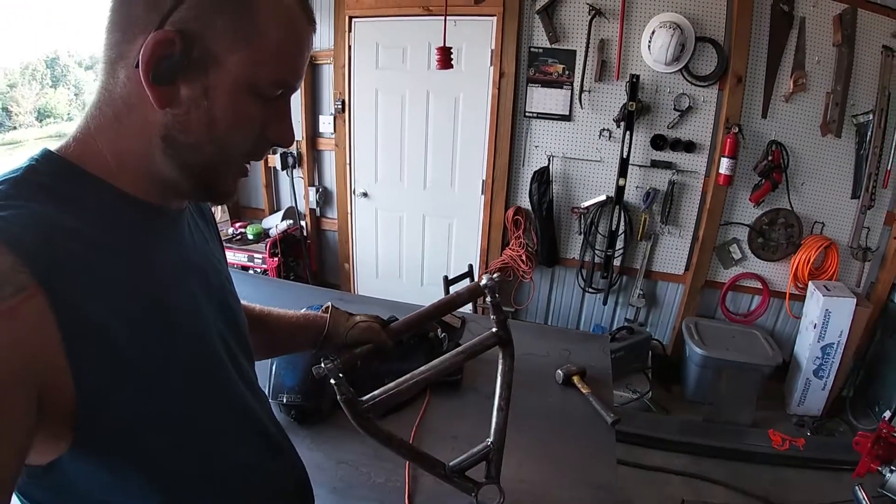We're going to call it good for this video. You can see we've got our control arms made. The reason we're stopping a little early is before I can make the spring buckets, I've actually got to make a press brake so I can bend the eighth inch without having to do any relief cuts. Thanks again for watching — please like and subscribe. In the next video, or the one after that, we've got a special surprise build announcement, so stay tuned and I'll talk to you next time.